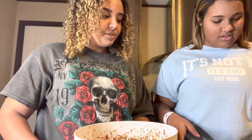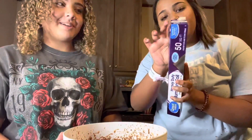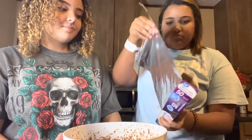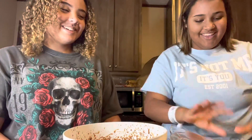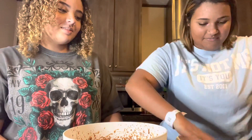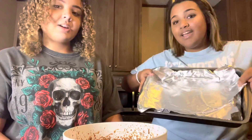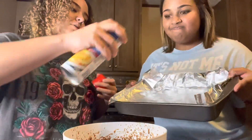Now we have to prep the pan. Do we have some aluminum foil? Probably. We're gonna grab some aluminum foil to put on top so the brownies don't stick to the pan — we'd get in serious trouble if it sticks. This is probably too much. Okay, now we're just gonna spray some cooking oil on top of the aluminum foil.